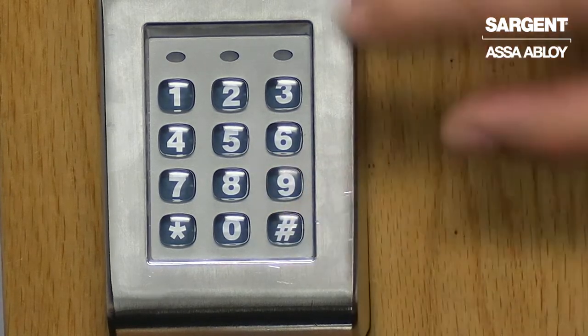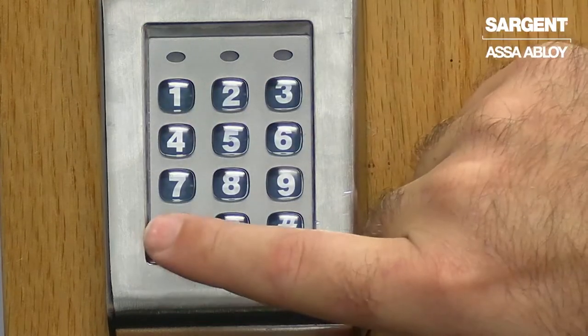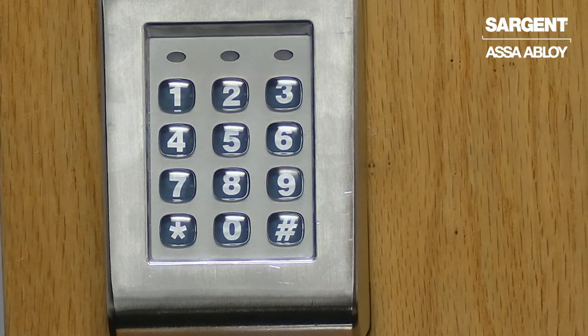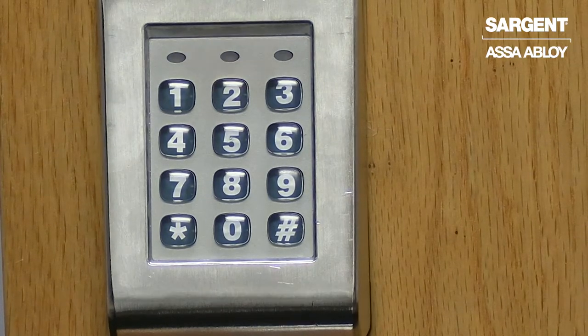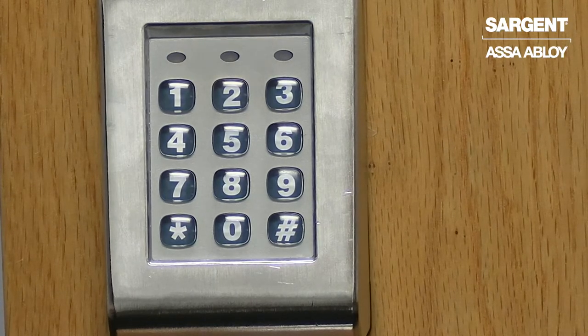To register a new master code, we will begin programming by pressing 9-9-#, followed by 1-2-3-4-*, which is the default master code. This will give us the slow blinking yellow LED. With the yellow LED blinking slowly, we will now enter the next portion of the programming sequence.